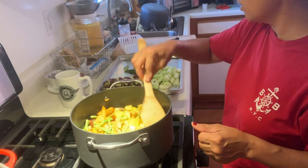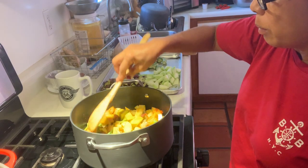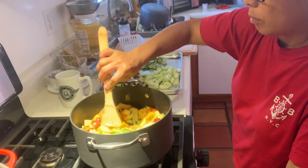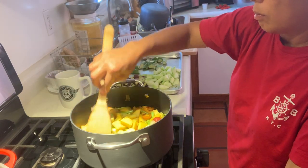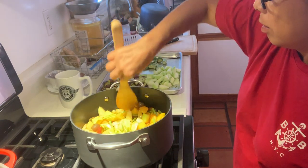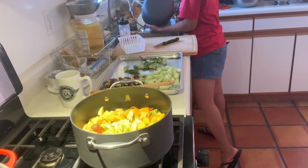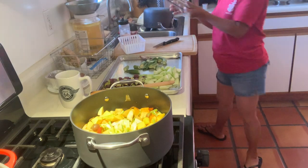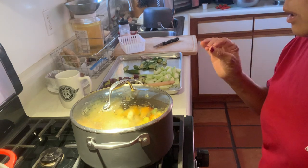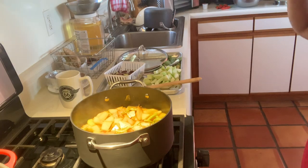Now we will add the squash. Mix it here until the squash — the kalabasa — is ready. Humok-mahumok ng kalabasa. We will add the squash. Welcome back, guys.